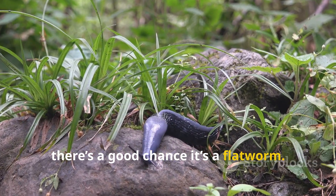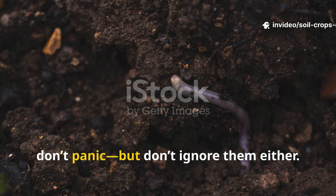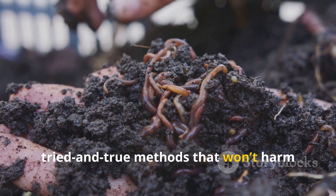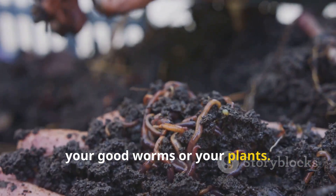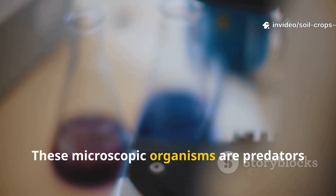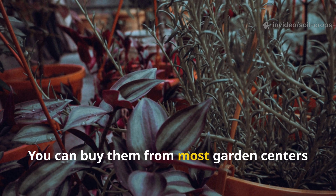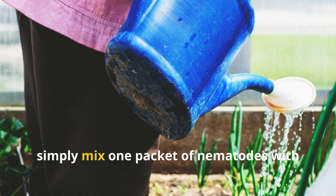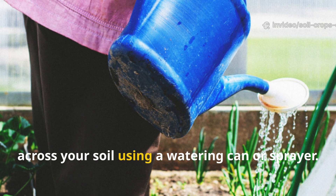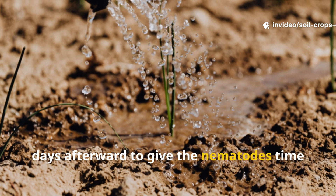If you see something that looks like a wet shoelace slithering over your mulch, there's a good chance it's a flatworm. If you discover flatworms in your garden, don't panic, but don't ignore them either. One of the most effective natural solutions is introducing beneficial nematodes. These microscopic organisms are predators of flatworms but leave earthworms alone. You can buy them from most garden centers or online. Simply mix one packet of nematodes with one gallon of water and sprinkle it evenly across your soil using a watering can or sprayer. Make sure the soil stays moist for a few days afterward to give the nematodes time to work.